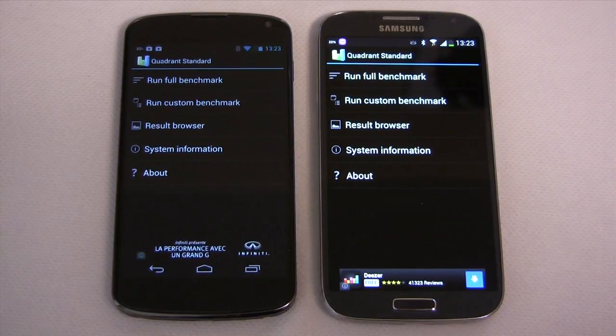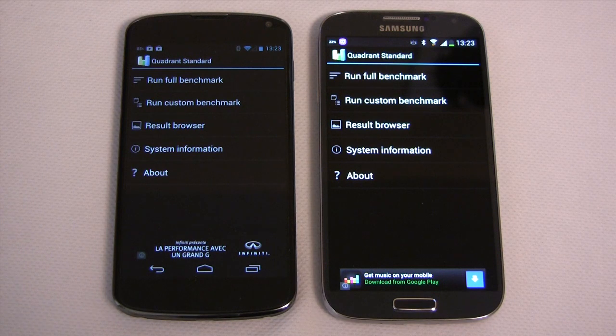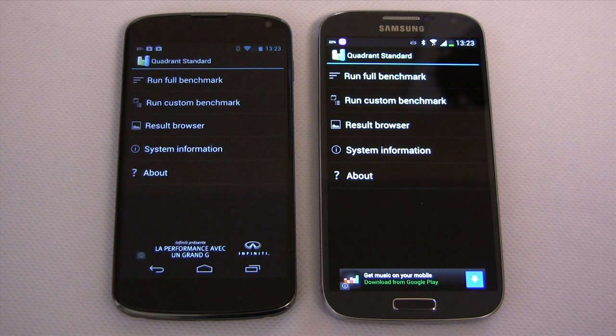Now that we know that the SGS4 does, in fact, have a newer, faster CPU, let's do a popular benchmark test just to see what the difference looks like.